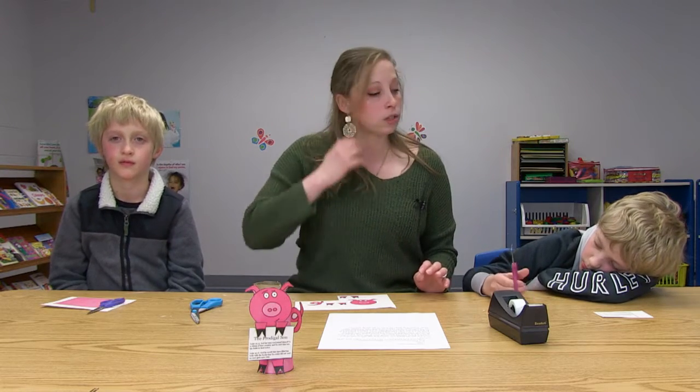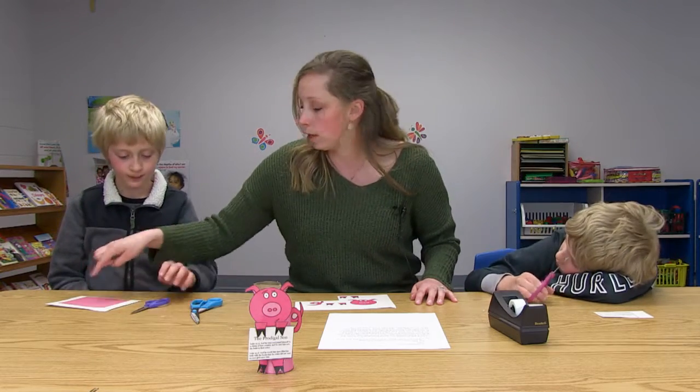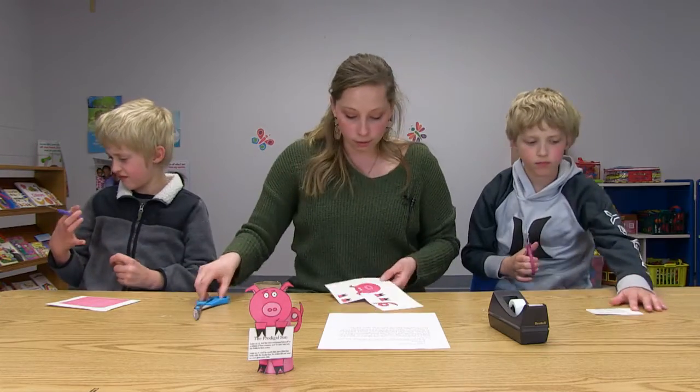So what we're gonna do first is we're gonna start by cutting. All you have to do is cut out the square. You cut out the square and I will start cutting out the pig.